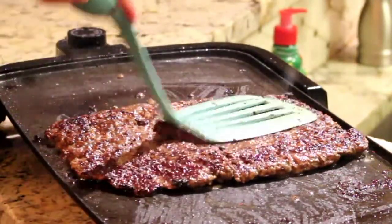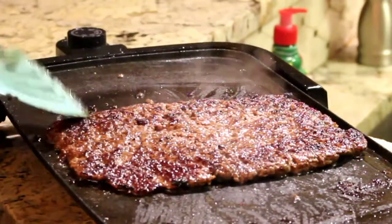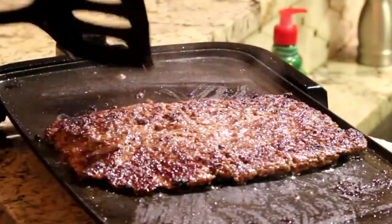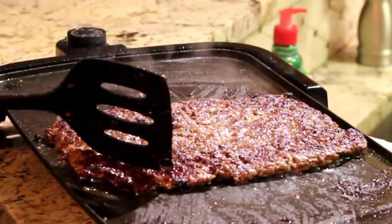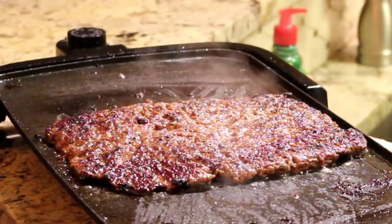See that char that I was talking about? That's what you want to see. You're just going to let it finish cooking on this side, and then we're going to top it with the cheese, and then I'll show you the next step.